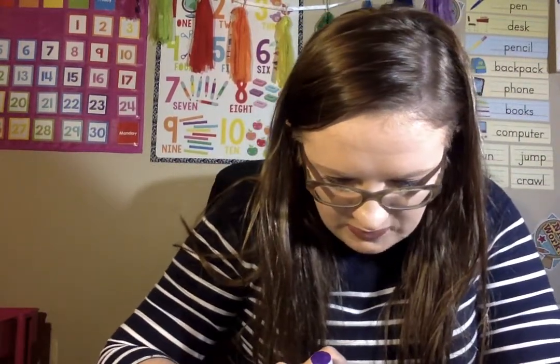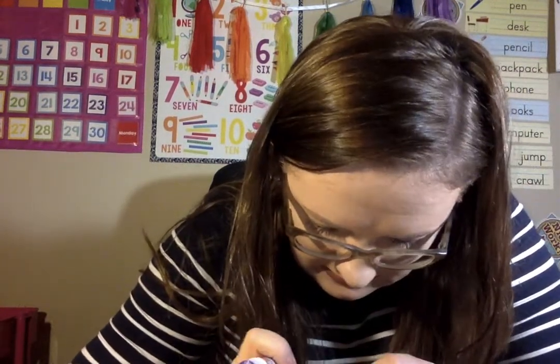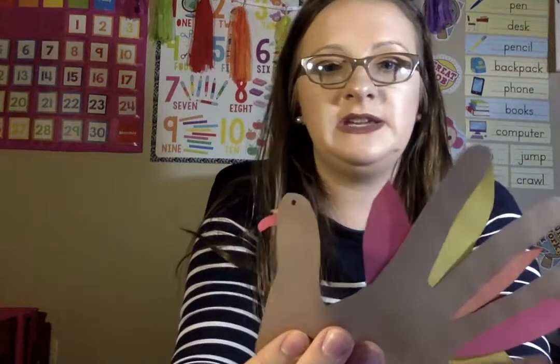You're going to put the beak near the eyeball. There's the beak, and then the snood, which is the red thing. And then you have the beak and the snood, and that is step five.